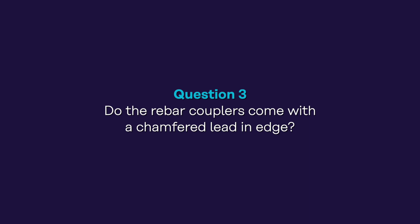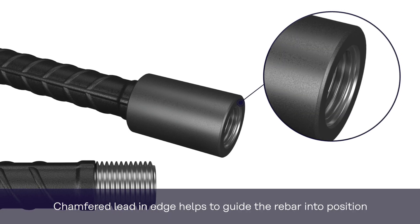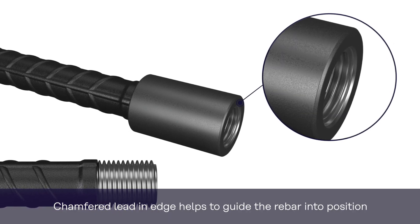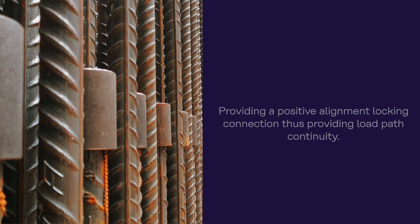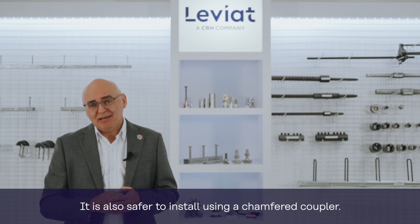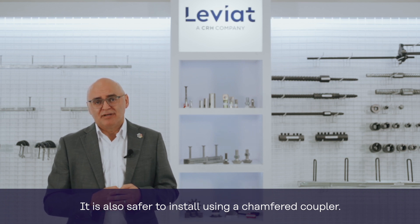The third question: do the rebar couplers come with a chamfered lead-in edge? A chamfered lead-in edge helps to guide the rebar into position and cope with axial misalignment, providing a positive alignment locking connection and thus providing load path continuity. It's also safer to install using a chamfered edge coupler.